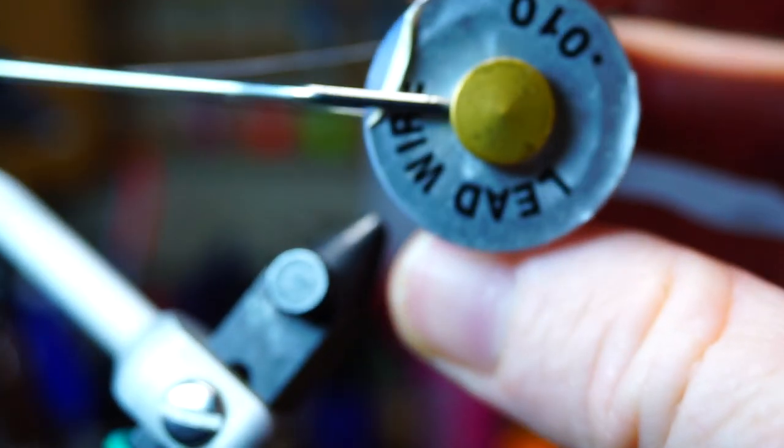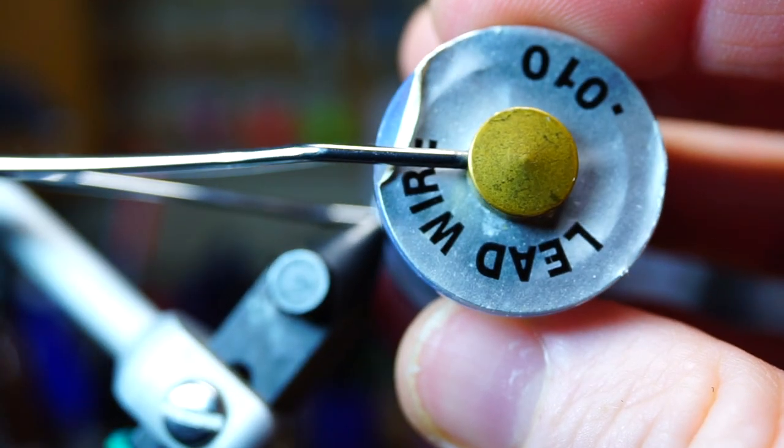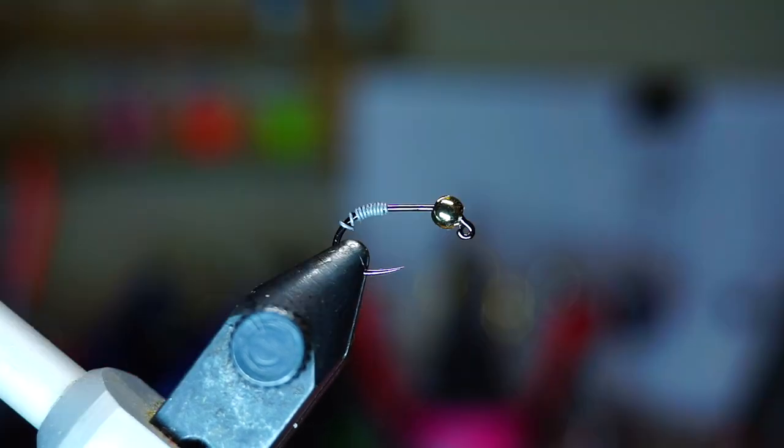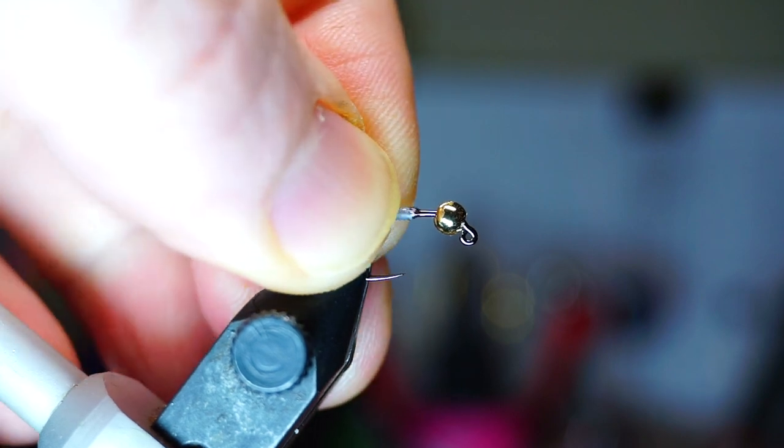For added weight, I'm going to add a .010 size lead wire — 10 or so wraps is sufficient. Now to keep the lead from moving, add a drop of super glue behind it and push it up against the tungsten bead.